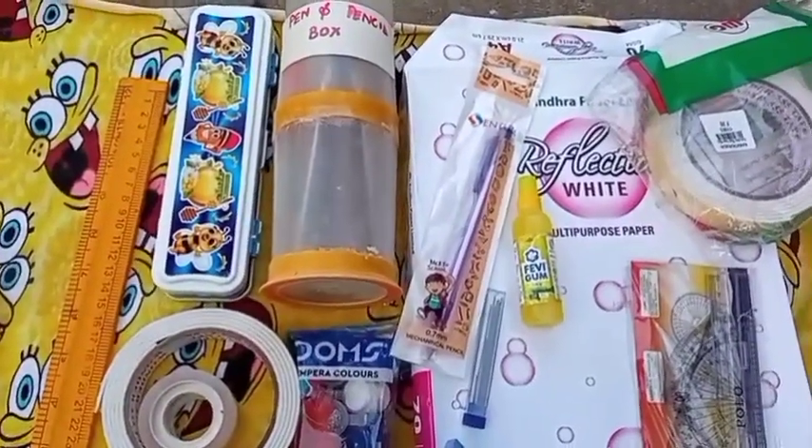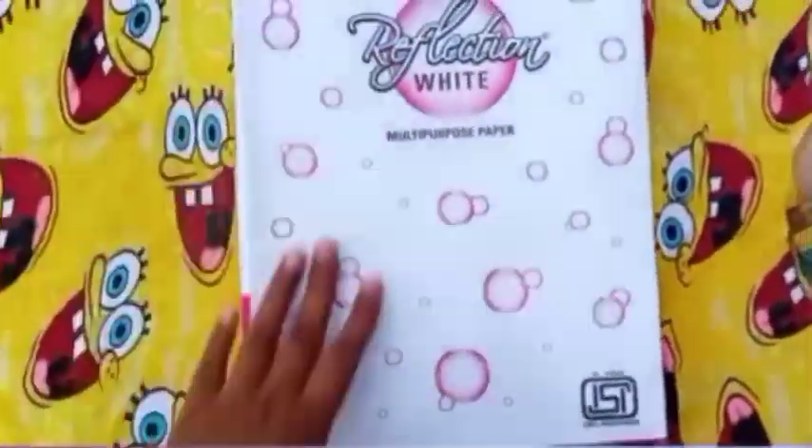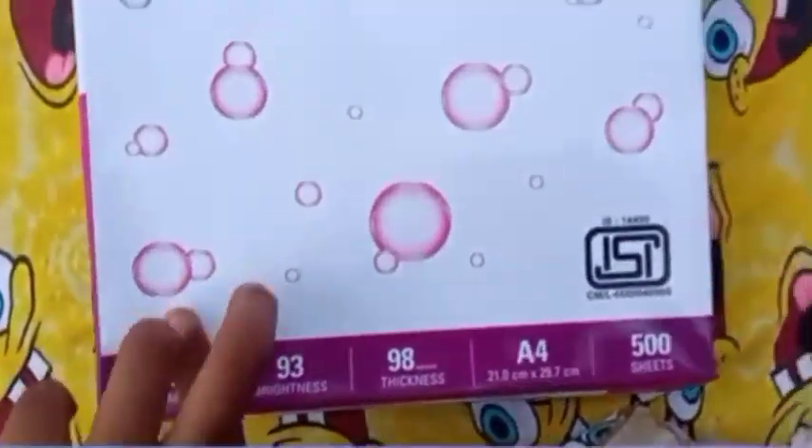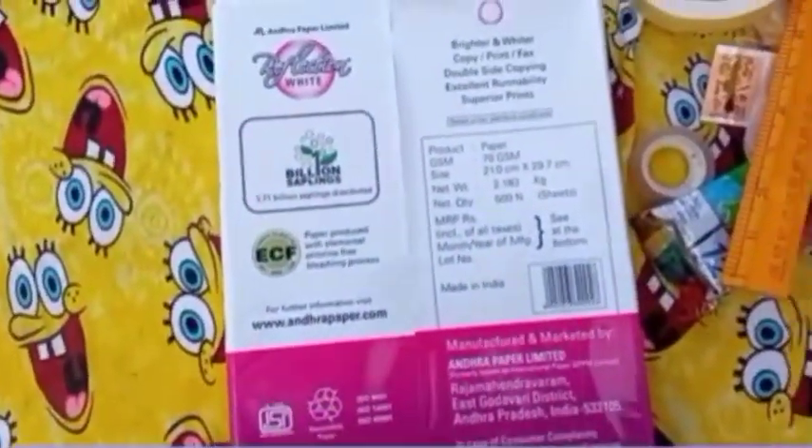Now I'm going to show you a mini stationary haul. First, I'm going to show you a bundle of A4 sheets. You can see the A4 sheets here — I'm going to show you a little bundle of A4 sheets.